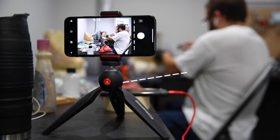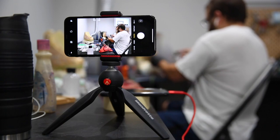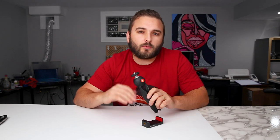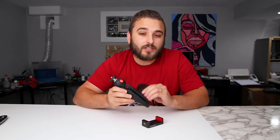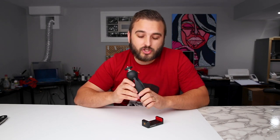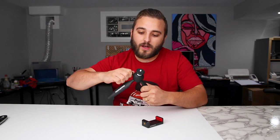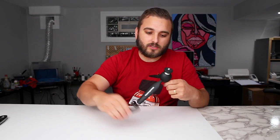First up, we have this Manfrotto mini tripod along with a smartphone clamp. This thing is super useful. There's a ton of different little tripods you can pick up on Amazon, but we wanted to pick a really trusty one from an actually good camera brand. Manfrotto is definitely trusted, and this is going to be a sturdy one — the legs are nice and sturdy, not a cheap one.